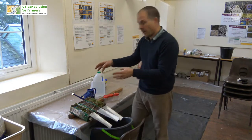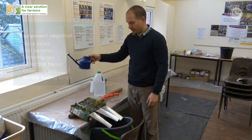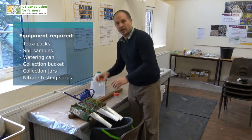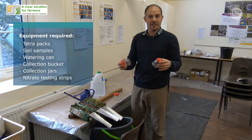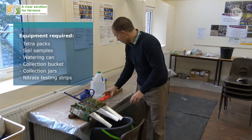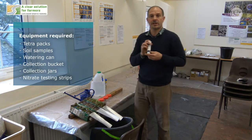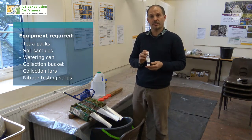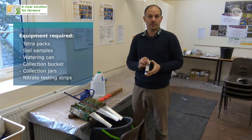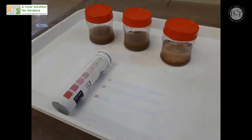We've got a bit more equipment as well. I've got my rain — literally just a watering can full of water — collection pots for collecting the runoff and the throughflow that will come out from the cap, and also these nitrate testing strips that you can buy from pet shops with fish tank supplies. These will test the nitrate in the water running off from the surface and through the soil.